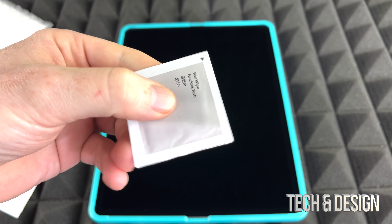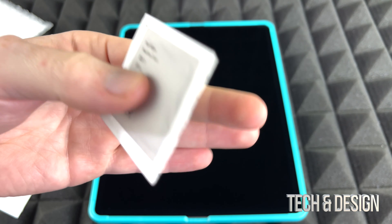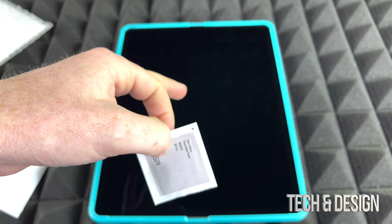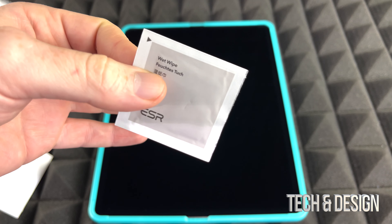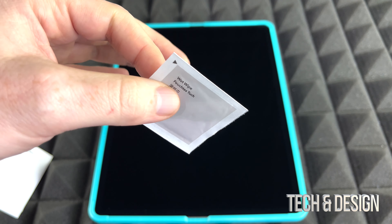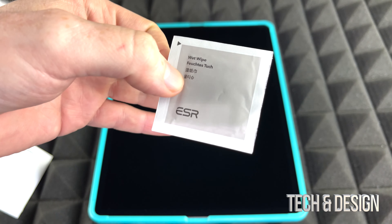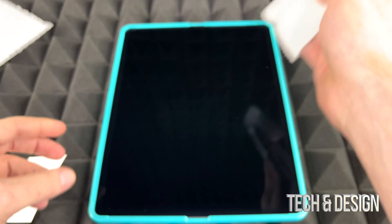I would only use the wet wipes if your iPad has been used already and you've got fingerprints all over it. However, if it's a brand new iPad you just took out, cleaning with the wet wipe when it's brand new might actually make things harder to clean. So don't use this if you haven't touched it too much already.